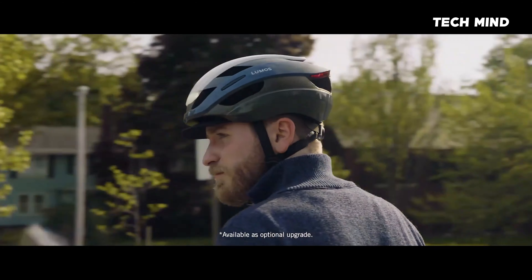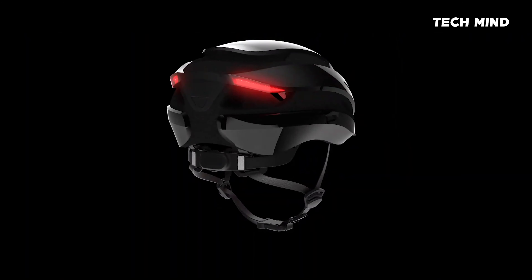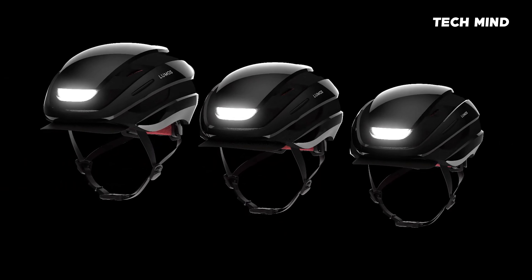You asked for a visor, we got a visor. You asked for larger and smaller sizes. Ultra will now come in three sizes — small, medium, and extra large — for a comfortable fit for the whole family.